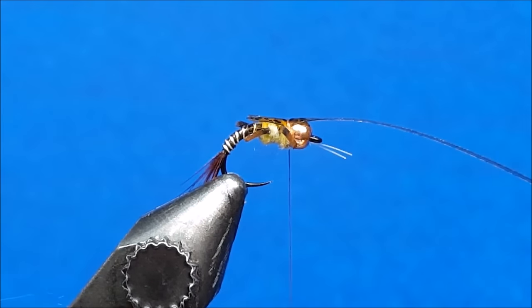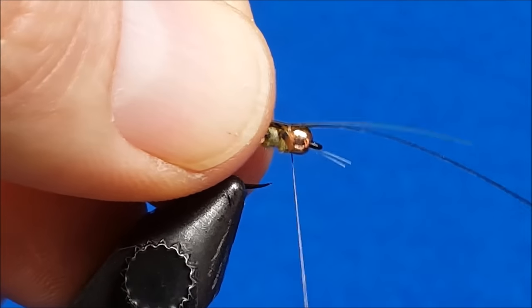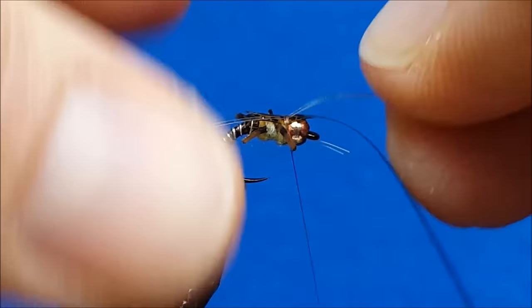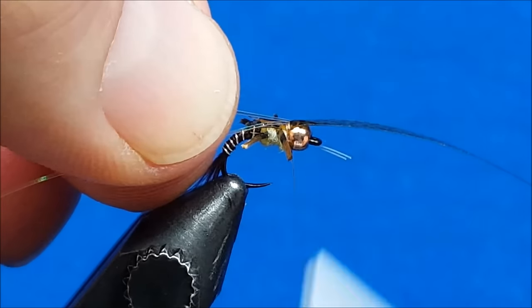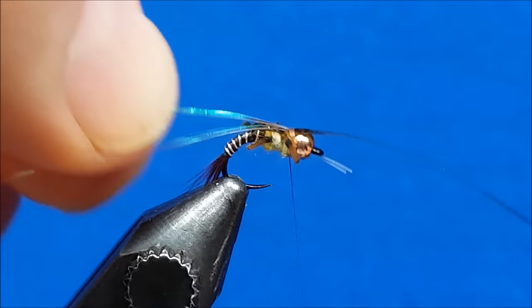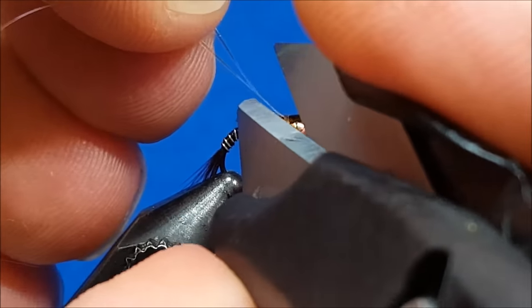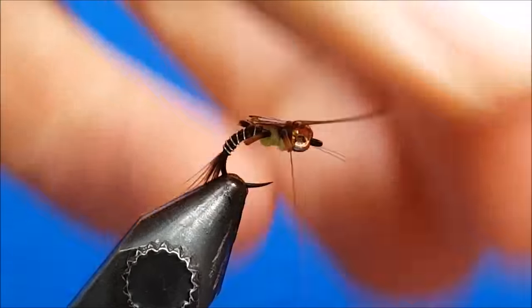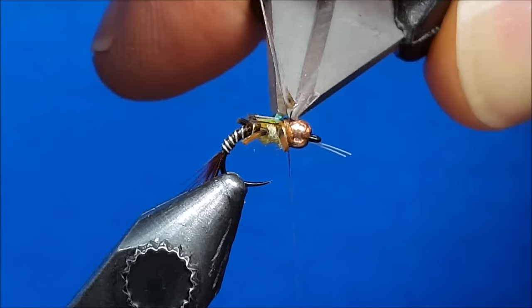Now I want to bring in the pearl flash. I'm going to extend this past the bead, past the front of the fly, just to catch it with a wrap or two. Once I have it caught, I'll take that excess out front, fold it back, and create it in a little bit of a V fashion on top of the fly. Secure it with one or two wraps. Then I'm going to snip that flash just a little bit shorter than the wing case. Throw on one more firm wrap on top of that thin skin, come right across the top with the tips of my scissors, and trim it nice and close to the bead.